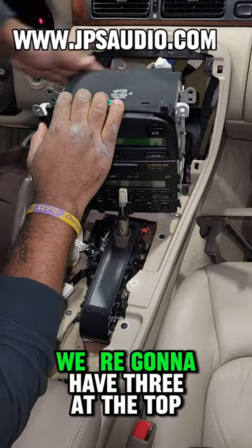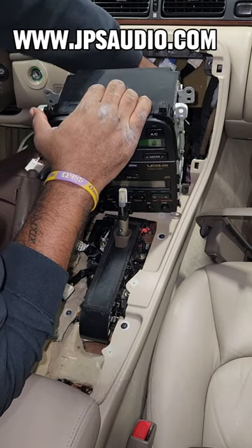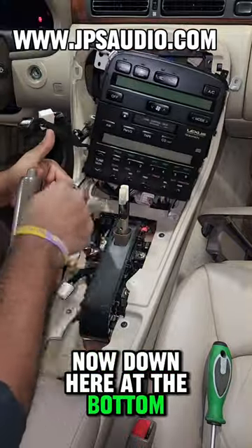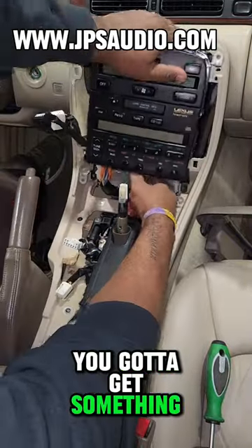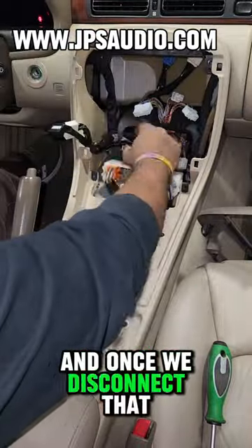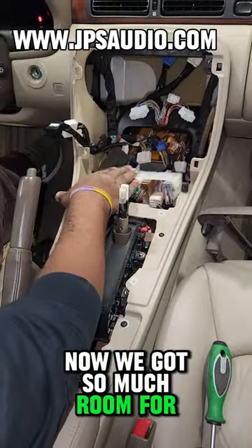With all the screws and bolts out of the brackets, we can remove the radio just far enough to reach behind it and pull out all the wire harnesses. We're going to have three at the top for the AC, and about four or five on the back — this is the one with the Nakamichi system. Down at the bottom there's a little harness holder, and you've got to get something flat to go in between those tabs to slide that out.